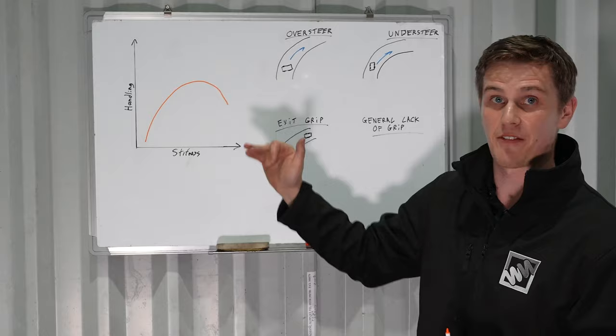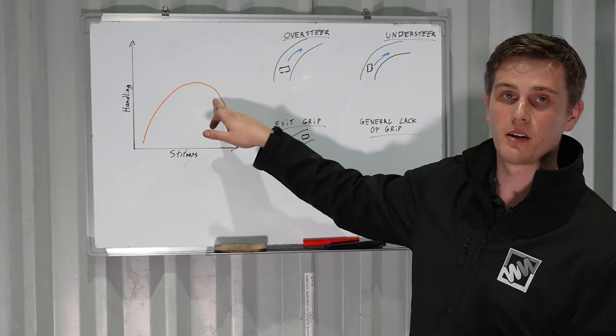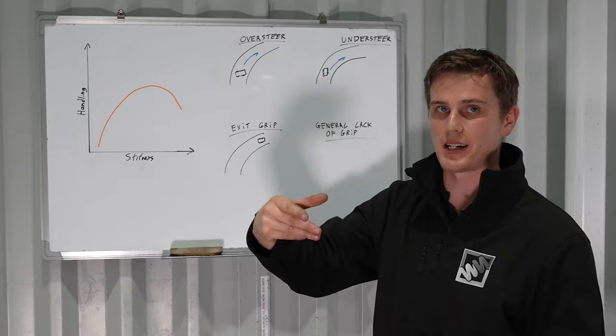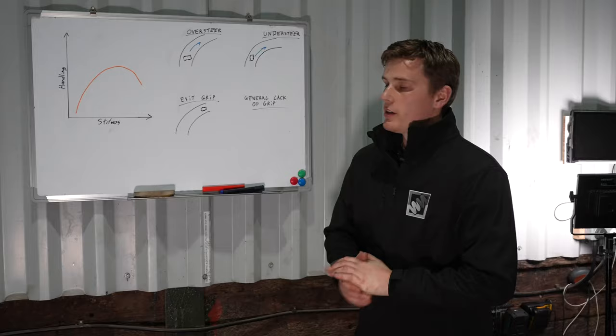That's why it falls off really steeply as we get stiffer and stiffer - we just lose all grip out of the car. That's why we like to set a car softer than this peak, because if we're over into the too-stiff zone the car is quite dangerous to drive - unpredictable with no grip in certain scenarios. Starting off just under halfway gives us the potential to tune that damper up and find our sweet spot.